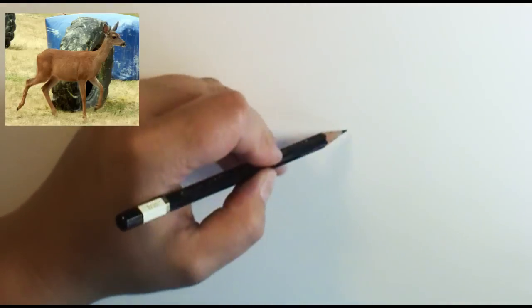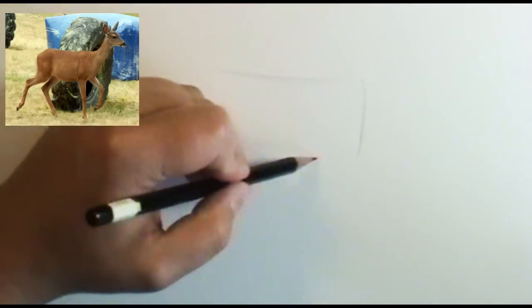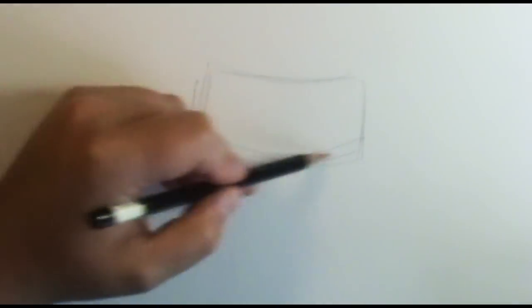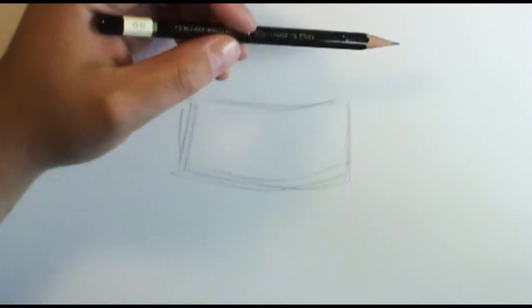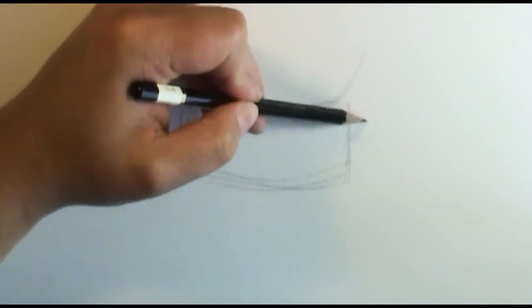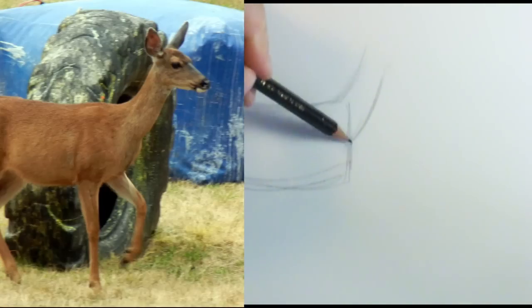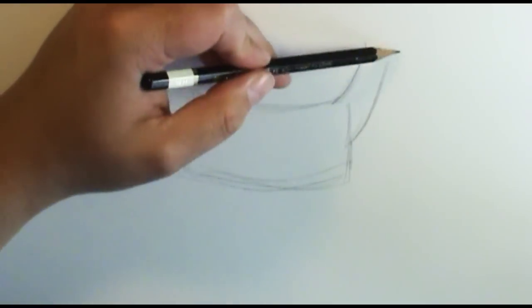What I'm going to do is go ahead and draw out her basic body shape. Her body itself is kind of a nice rectangle shape, and we're going to narrow it down with a little more detail in a bit. You'll see I'm drawing really loose, keeping my lines really light as well, so that I can go back and erase them if I need to.